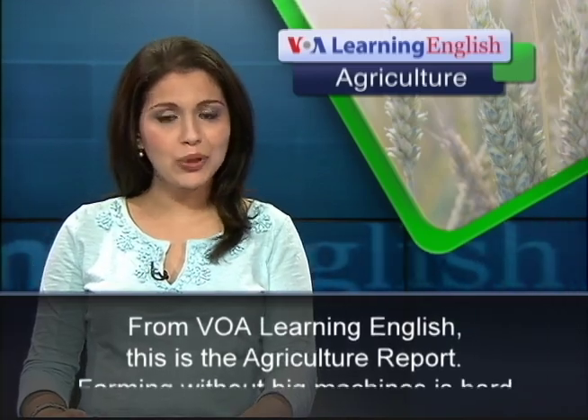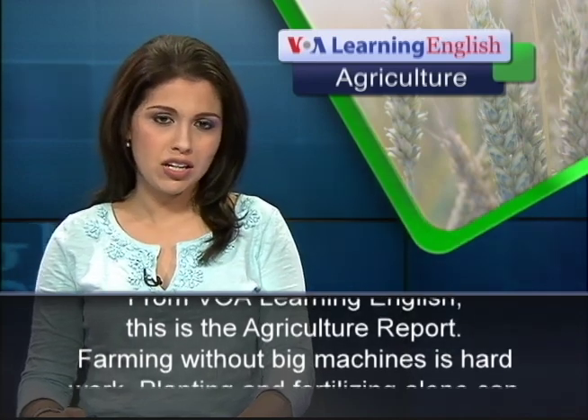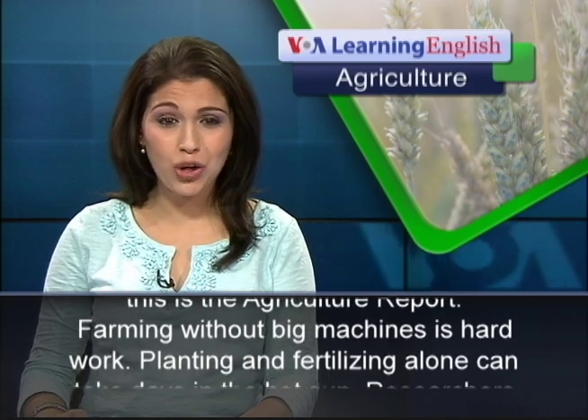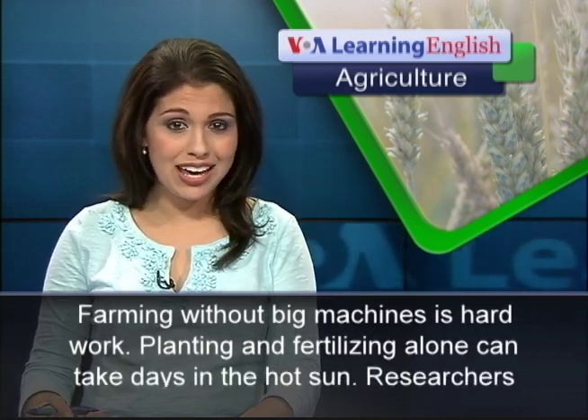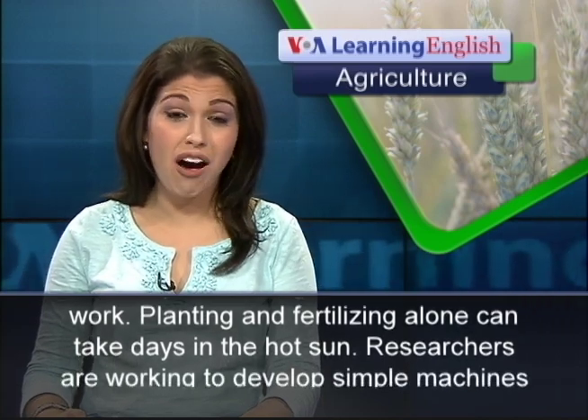From VOA Learning English, this is the Agriculture Report. Farming without big machines is hard work. Planting and fertilizing alone can take days in the hot sun.